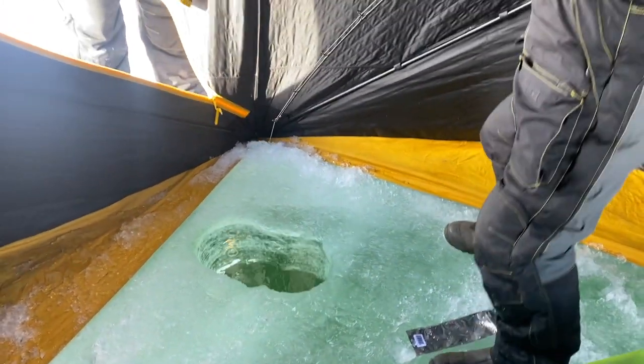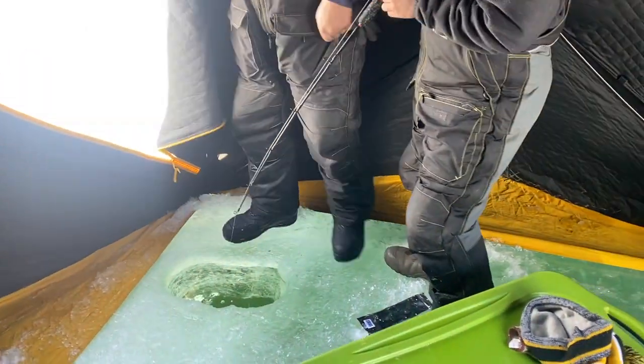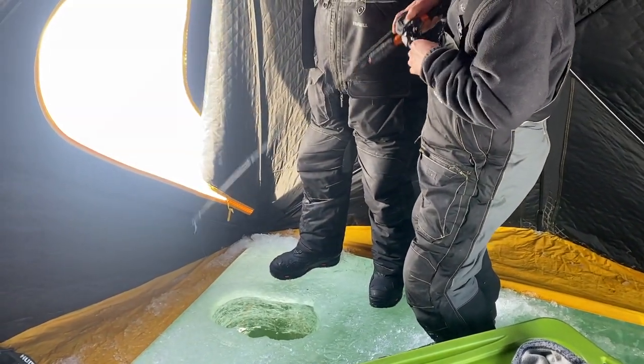I think it's big — he came in and put some bend in that rod. Get it off, get it off the ice!